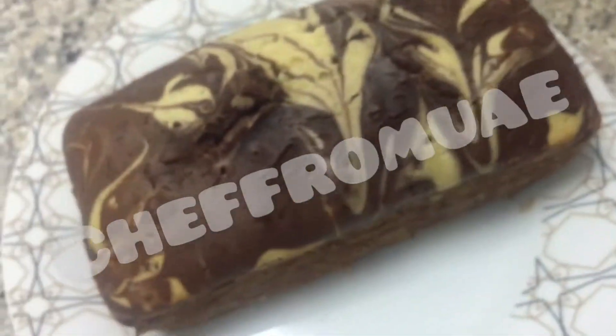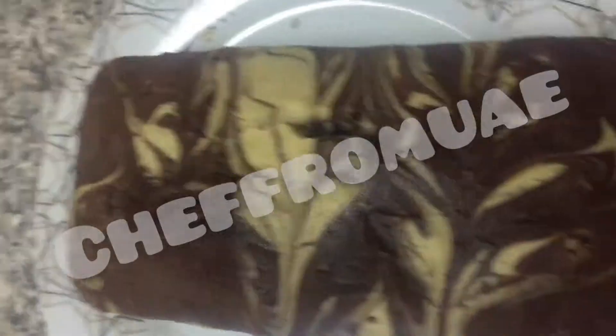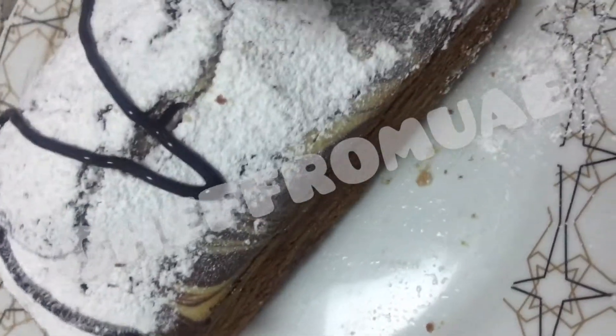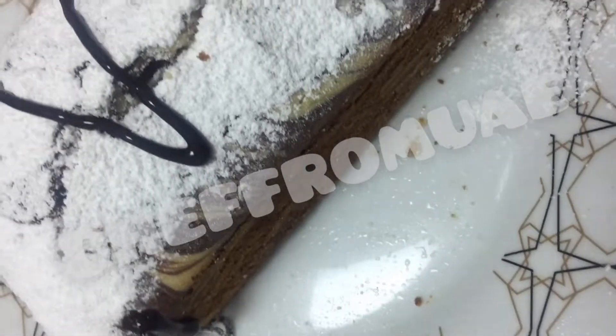If you don't want to add chocolate syrup and icing sugar, you can store it in a dry jar. It's fresh, not a dry jar.